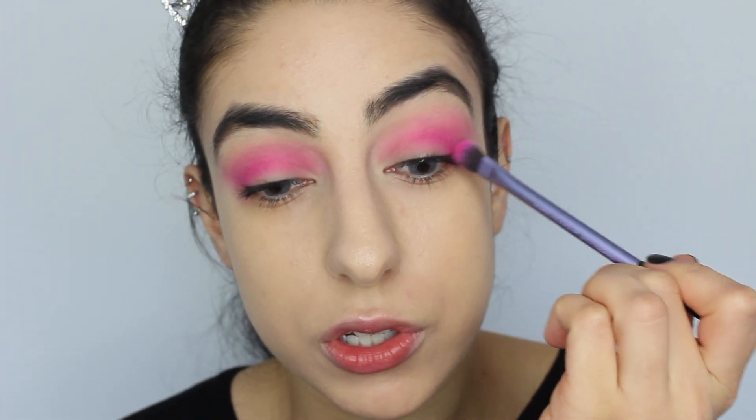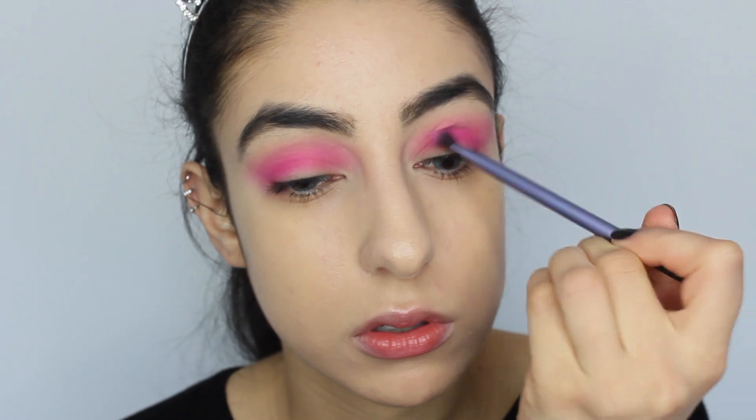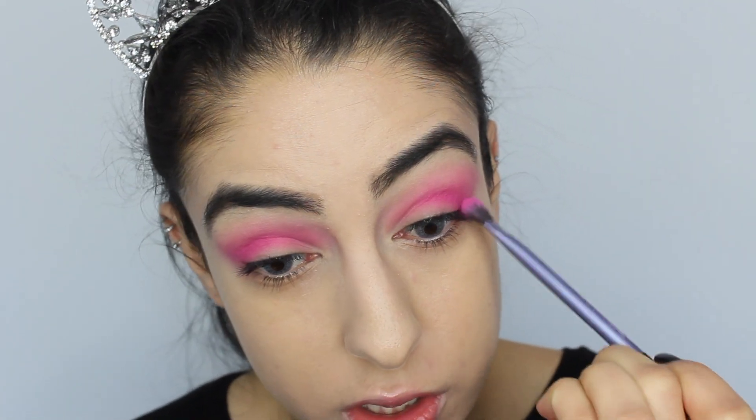This shadow is so pigmented and you would think that a really pigmented shadow is scary and hard to use and doesn't really blend out, but this blended out beautifully. It didn't take much and it just blended out so seamlessly. I'm going to take a bit more Star Power to create some more dimension.